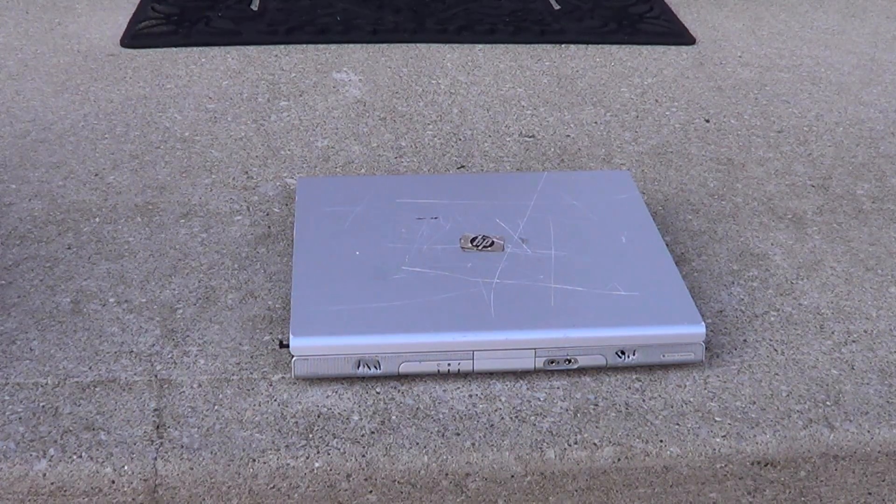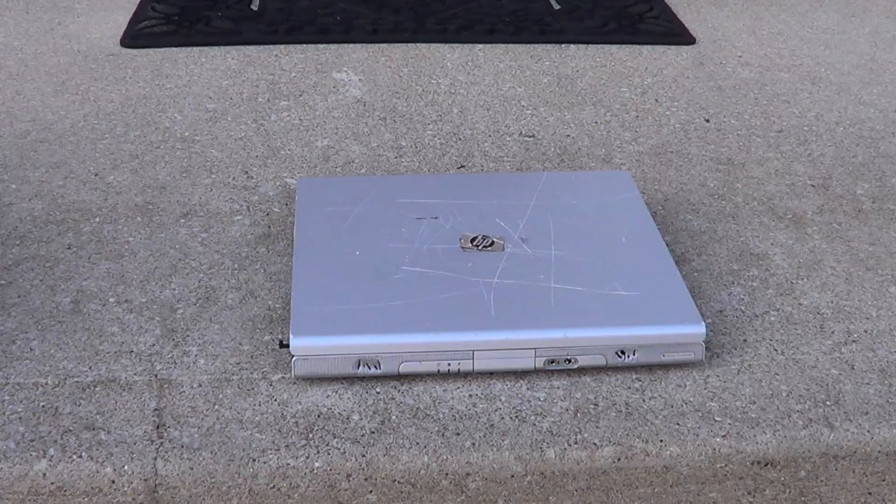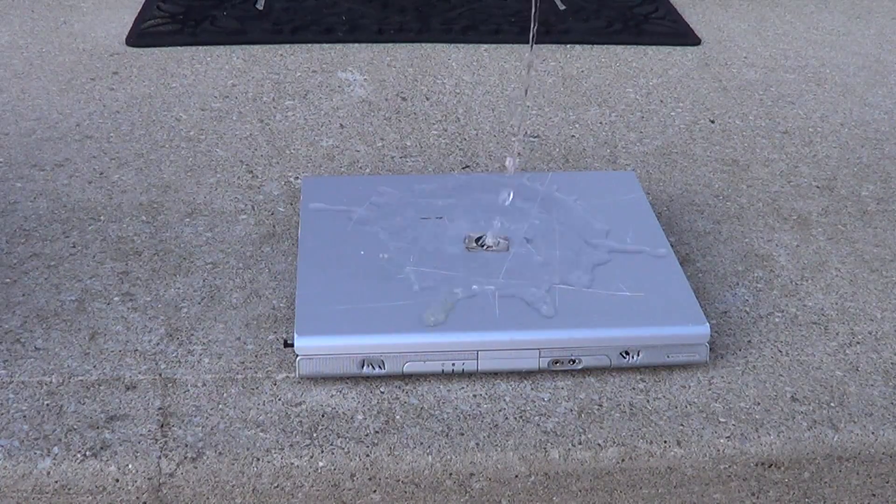Have you ever hated your computer so much that you did this? First, you'll need your main laptop — any kind will work. It needs to be as clean as possible. There's only one proper procedure to clean your laptop. As you can see, mine is really dirty, so let me just wash it.